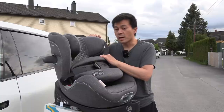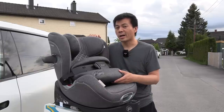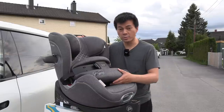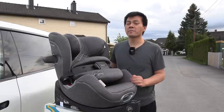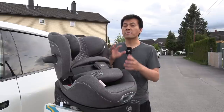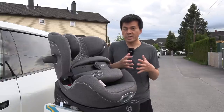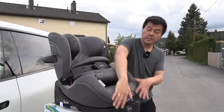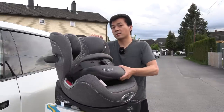But this one, the Anoris T, allows you to put the baby in the forward position at the age of 15 months. And by the way, it's only forward facing. So I cannot use this yet for the baby because the baby is only two weeks old. So think about this — already from 15 months, which is a little bit over one year, you can have it forward facing. The legs will just be dangling here in the right direction, plenty of leg room at least. This airbag unit here is a bit in the way-ish, but it's a trade-off.